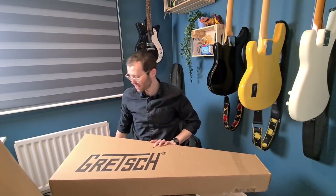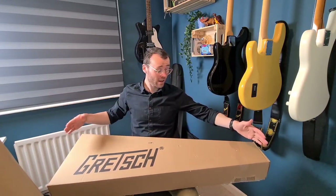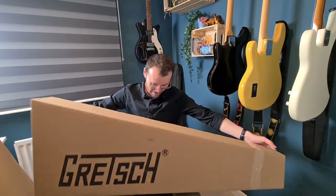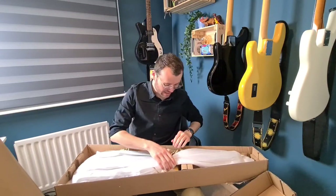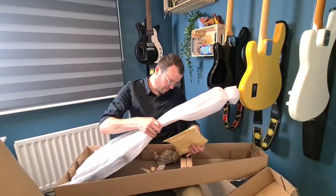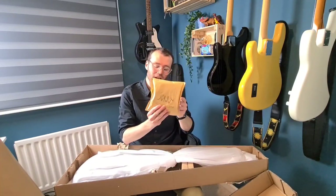There's a certain bass player who's quite famous for using it, at least in their early days. And you might notice by this box, it's not very big — there's a very good reason for that. Very excited.